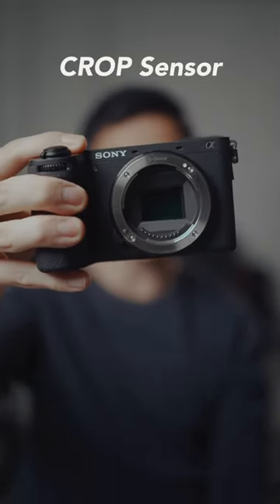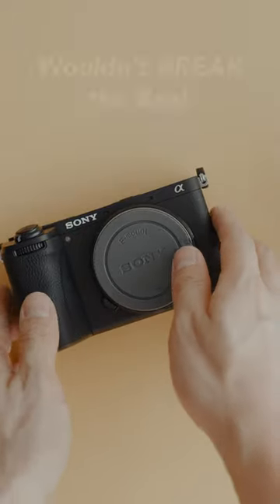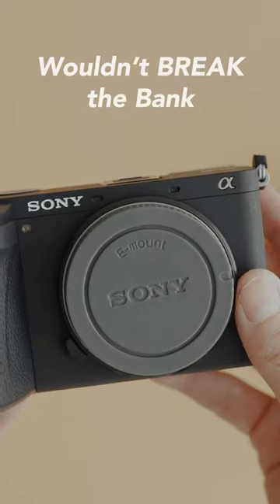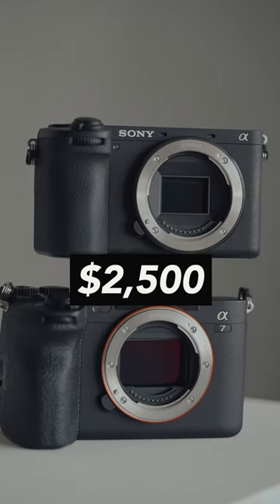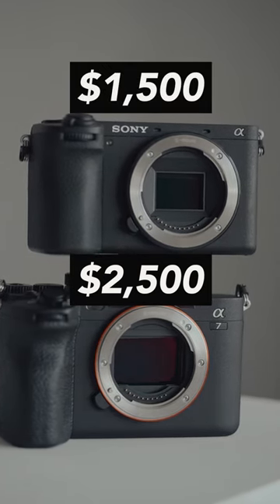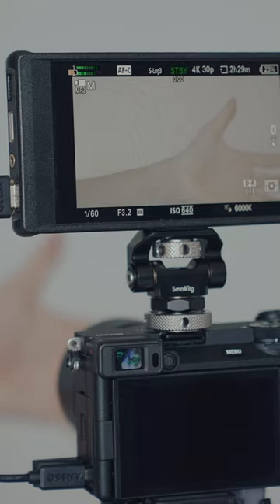These are the 4 reasons to choose a crop sensor camera over a full frame. Crop sensor cameras wouldn't break the bank like a full frame one. For example, the A7IV costs $2500 and the A6400 costs around $1500. This means you can keep some extra cash for other stuff and accessories that make your work better, or maybe treat yourself to a tasty snack.